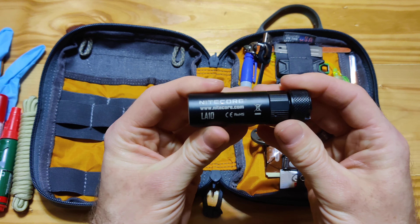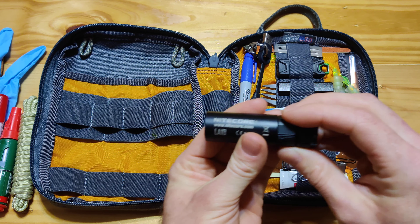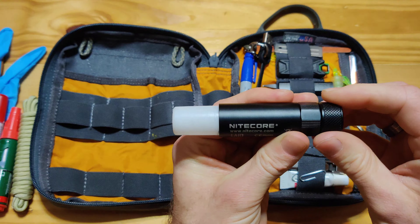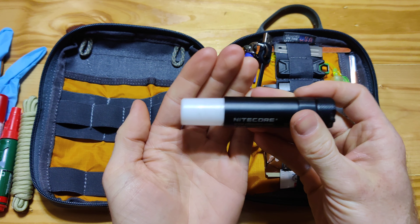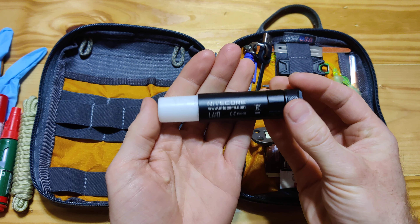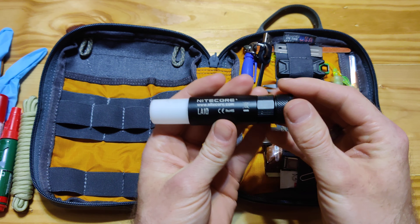Next, the Nitecore LA-10. This is a very advantageous flashlight because it also works as a lantern. And it also has a beacon, and the tail end of it is magnetic. So you can attach this to the back of your car — let's say if you're broken down — and you have this little beacon that's flashing.